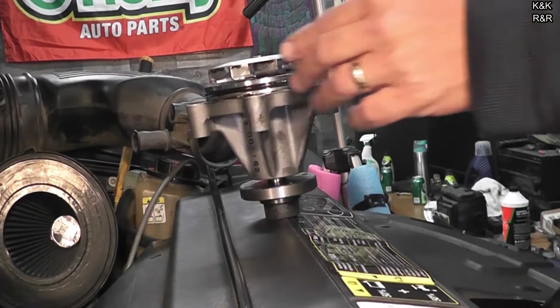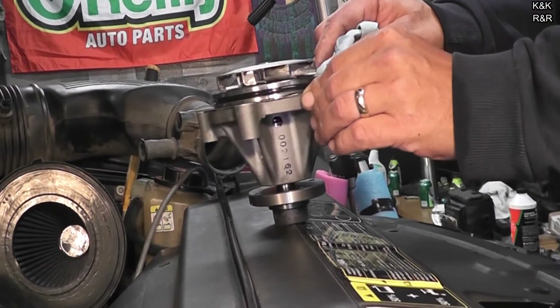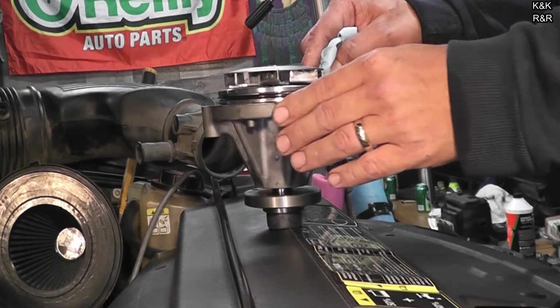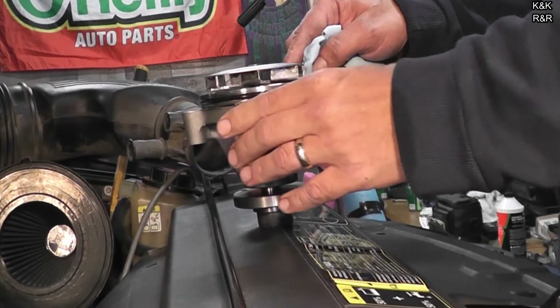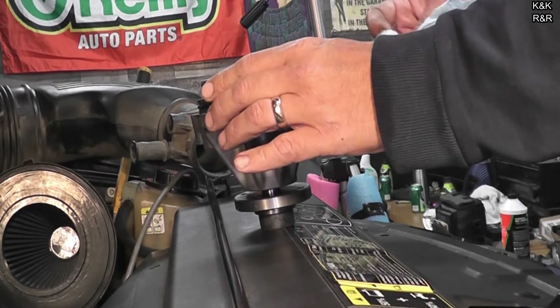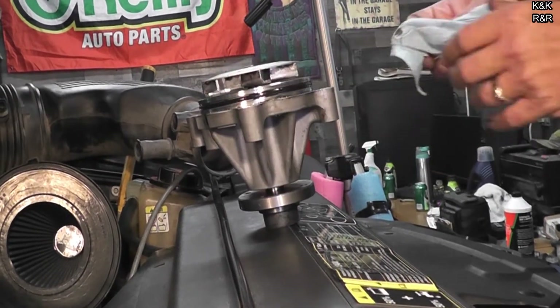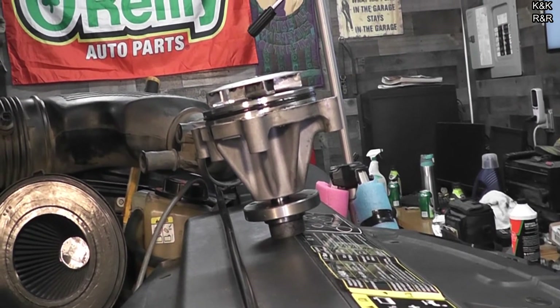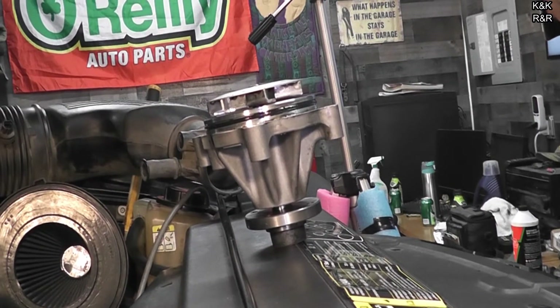I'm going to take a towel. I want to make sure that where the coolant is going to flow, we don't have any of that extra grease there. Just go across and spin it — we just want the lubrication in the important parts.